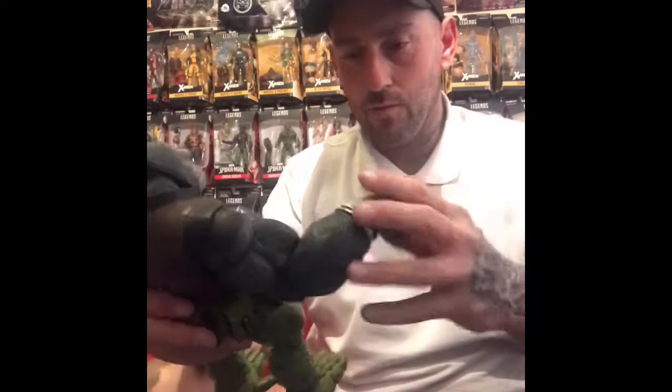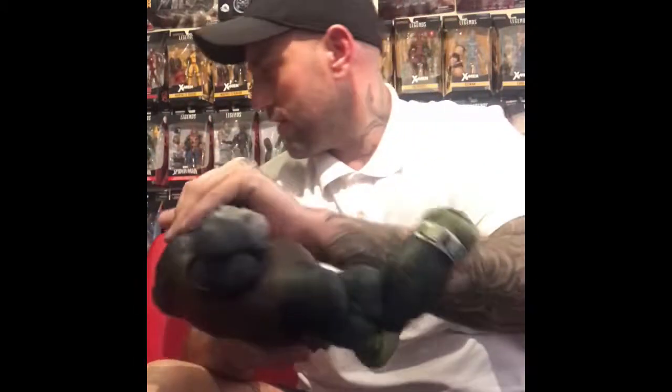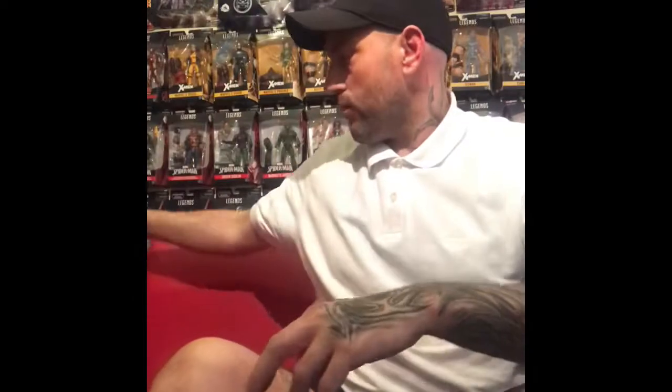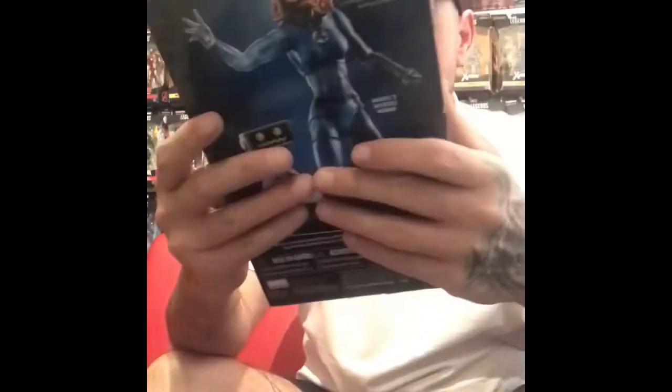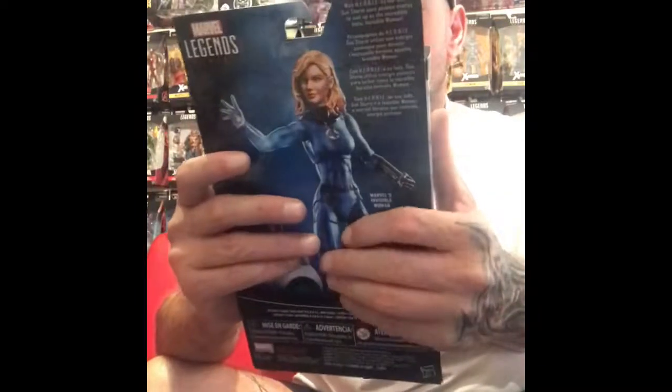Where can I stick a model? That is the question. Now let's have a little look at this Invisible Woman. A little bit of damage there on the corner, but I suppose it's not that bad as it's all getting opened and displayed.